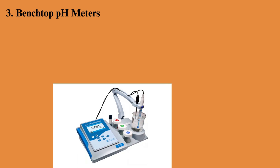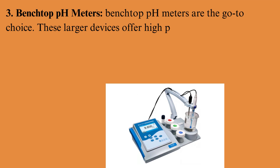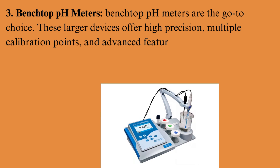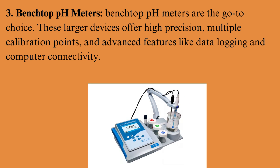Benchtop pH meters are the go-to choice for precision work. These larger devices offer high precision, multiple calibration points, and advanced features like data logging and computer connectivity.